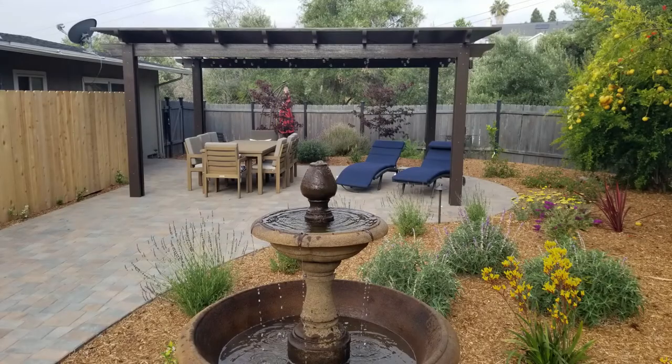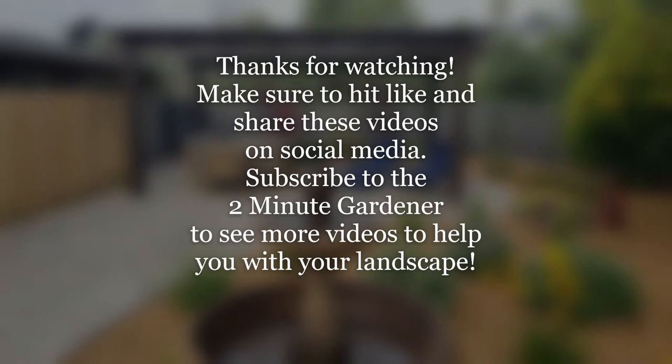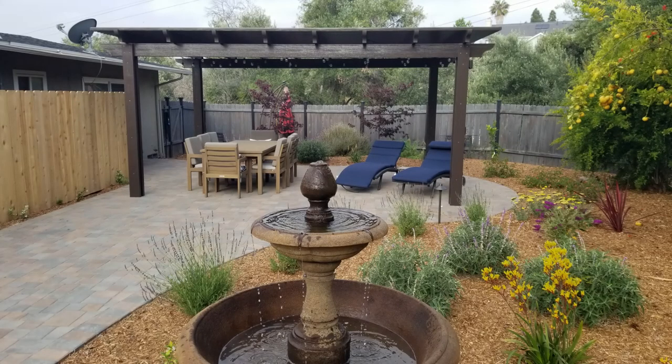That's all the time we have for today. Thanks so much for watching — this is Doug the Two Minute Gardener. Make sure to hit that like button and share this on social media. We will see you next time!